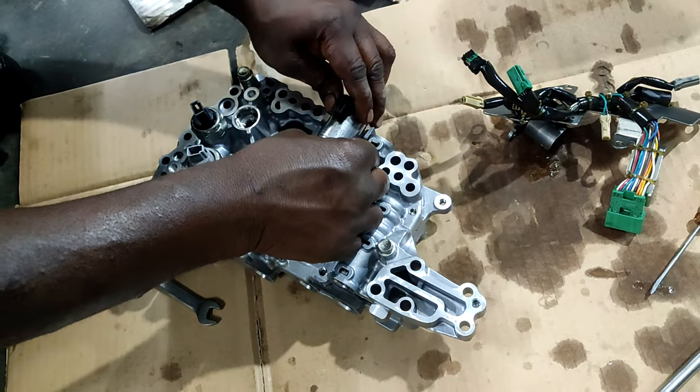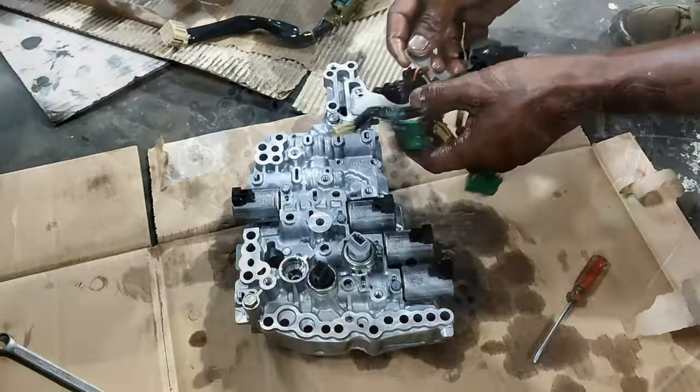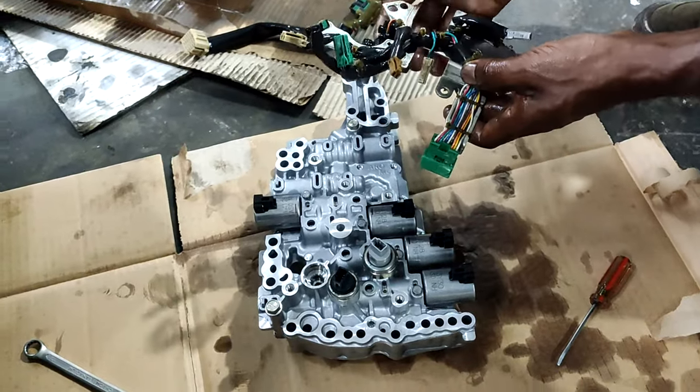We will just recheck that all the solenoid switches are connected well. Now we can connect the wiring.